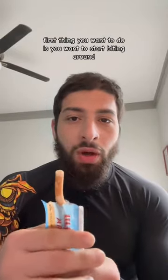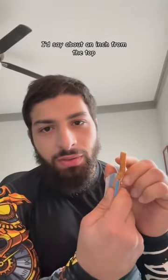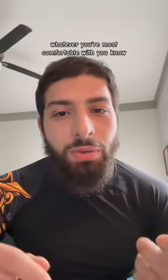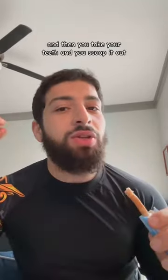I'm going to show you how to take it from looking like a stick to looking like a toothbrush. The first thing you want to do is start biting around about an inch from the top. You can use your teeth, scissors, or a knife — whatever you're most comfortable with. Bismillah. And then you take your teeth and you scoop it out.